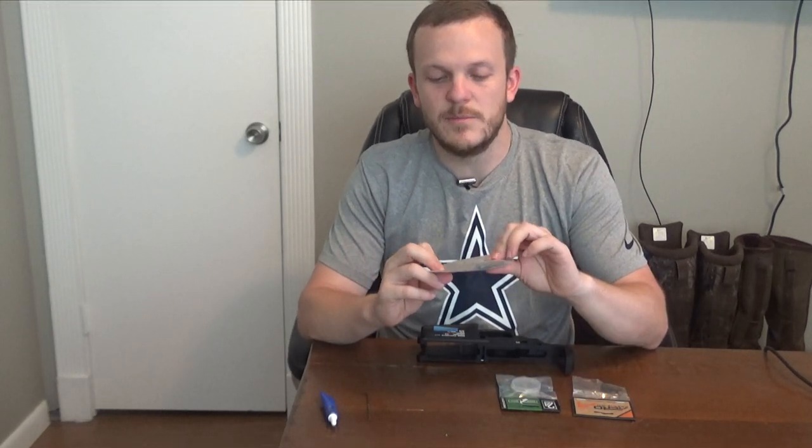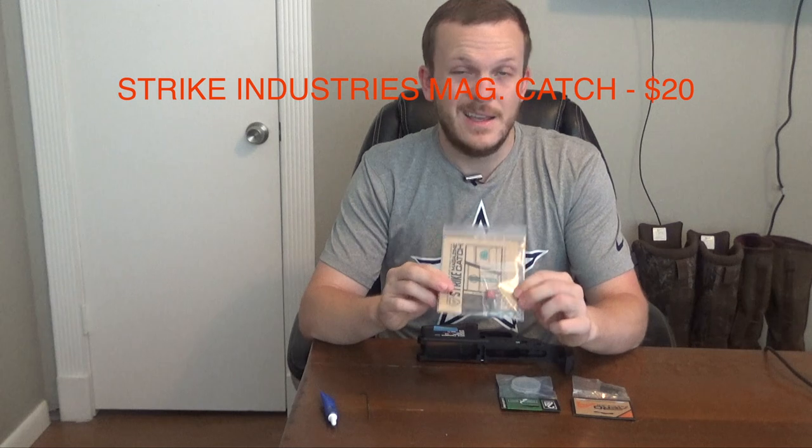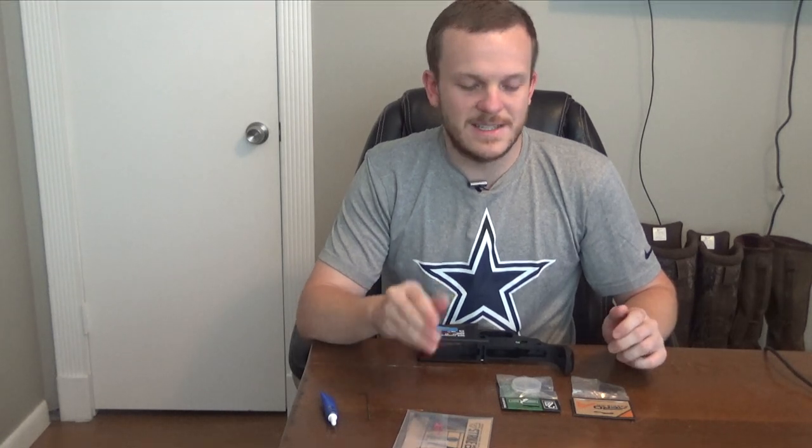For the magazine catch I bought the Strike Industries version. You'll notice the theme as I go through this build — everything I'm buying for the little parts and pieces will be red, for that black and red look I wanted. The Strike Industries magazine catch comes with everything you need in the package and cost me $20. If you're trying to save money you can just buy the Aero Precision lower parts kit, but I wanted to go with parts that make the build more unique to me.